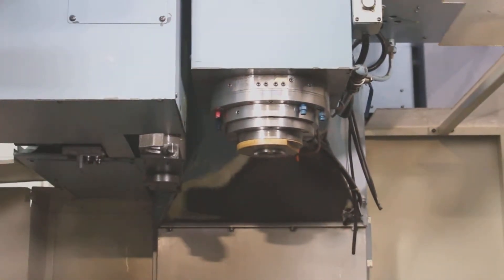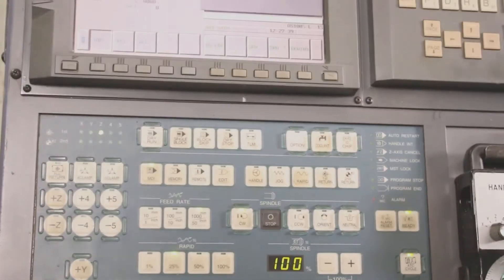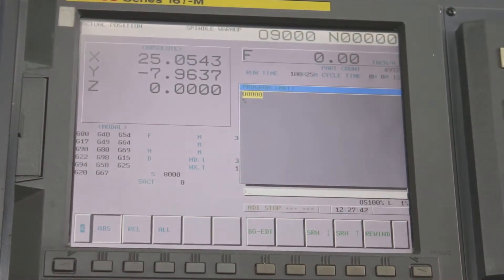This is a Phinuk 16 IM control with Phinuk AC servo drives and motors.